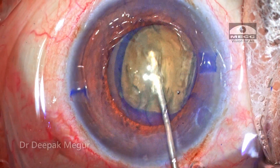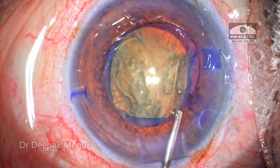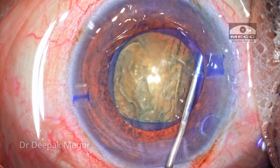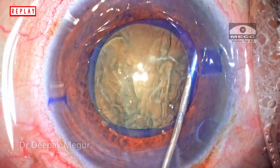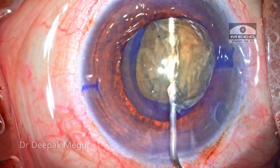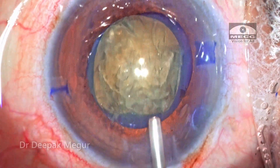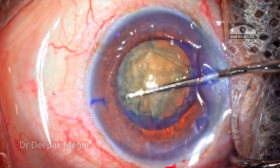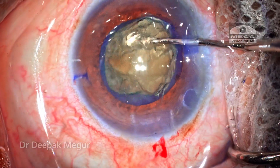At this moment I decide to repeat the hydrodissection. The hydrodissection cannula is introduced once again under the anterior capsule and hydrodissection is repeated. I can see that the nucleus is tipping up now, suggesting the hydrodissection is much more effective. Under the cover of viscoelastic, using a very sharp chopper, I rotate the nucleus to ascertain that only the nucleus-cortex complex is moving and not the bag.